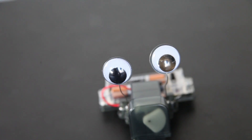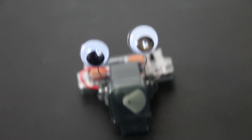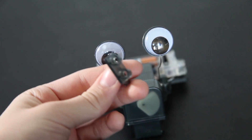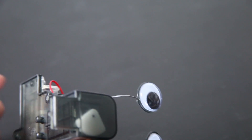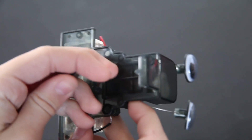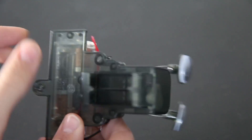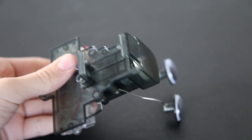Now what you are going to do is take this piece and flip over your robot and place this so it's facing right here — facing to the inside — and you latch it on to these holes like that. And now you screw it in.